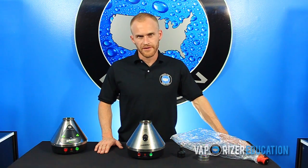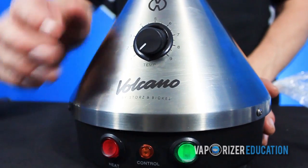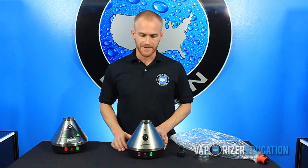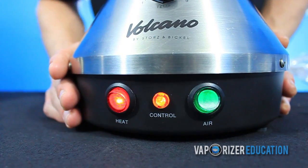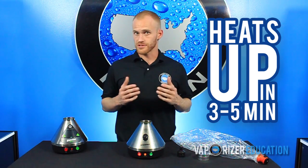Before you turn on the Volcano, the first thing you want to do is set your temperature dial. We've found that optimal vapor production occurs when you set between six and seven on the Volcano dial. After you do that, hit this red button on the front. You'll see a little orange light light up — that lets you know that the heating element is activated. When that light turns off, you'll know that it's reached the desired temperature.